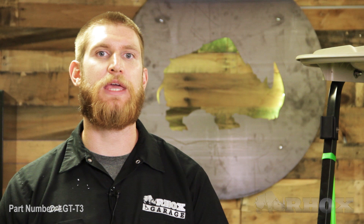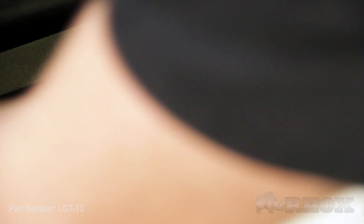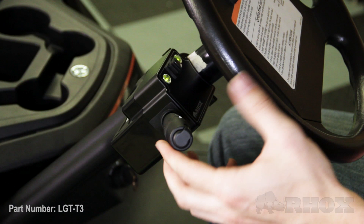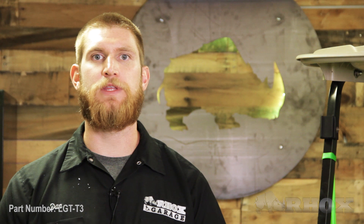Now that our horn is reinstalled, we can go ahead and reconnect our battery. Once that's done, we can go through the kit and verify that everything works properly. That's going to complete the installation for the LGT-T3 in conjunction with the LGT-401L on our Yamaha Drive 2. Thanks for watching this episode of Rock's Garage, and I'll see you guys next time.